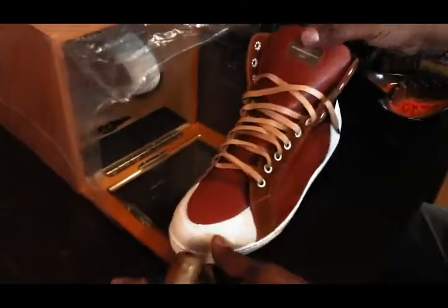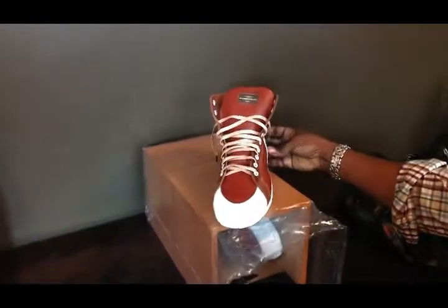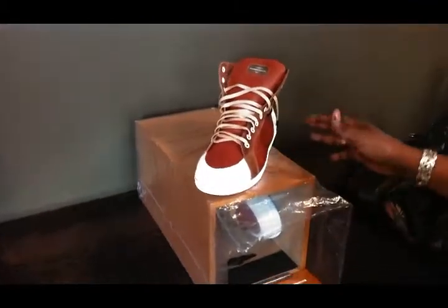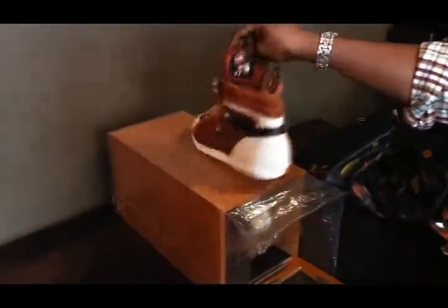We have the sneaker, which is the Scotch and Soda High Top — suede and leather combo, leather laces, all the features, as you can see.